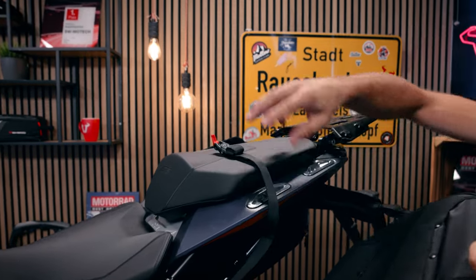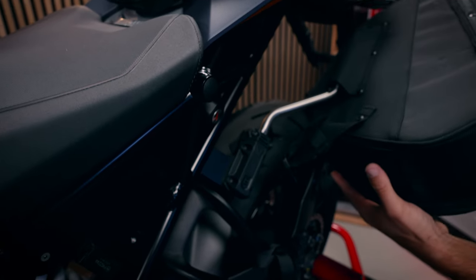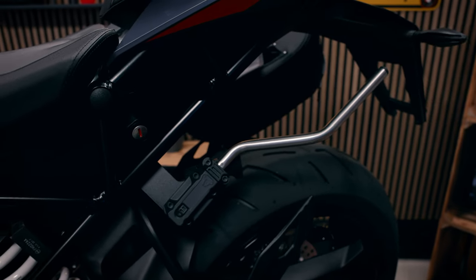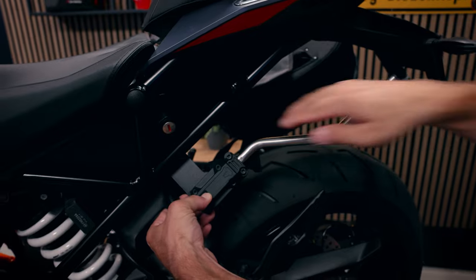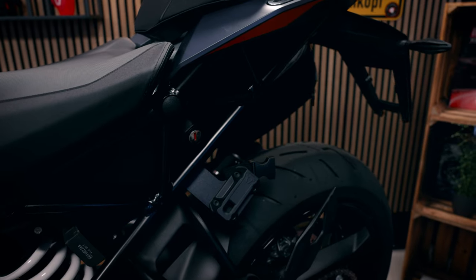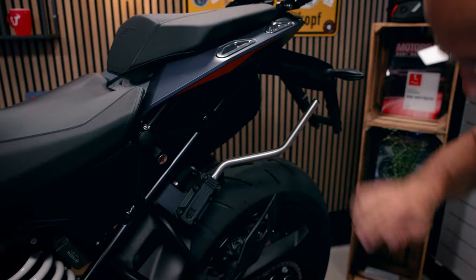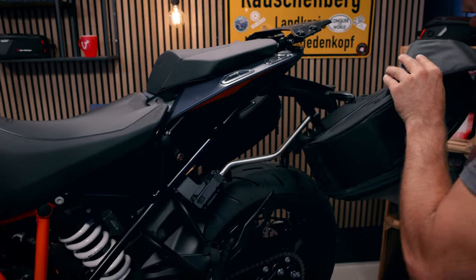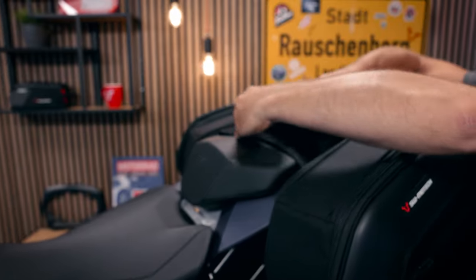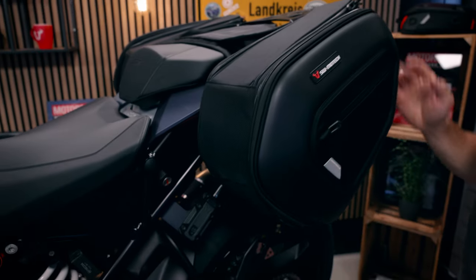The bags are secured with a velcro strap on the pillion seat. If you want to unmount them, just open the buckle and take them off the mounting arms. If you want to ride the bike without the bags, just push the button, take out the mounting arm, and the bike looks really sporty. When going on a tour again, insert the mounting arm, place the bag on it, and secure it with the velcro on the pillion seat and the buckle so the bag sits firmly.